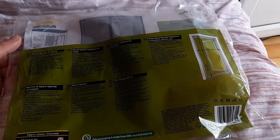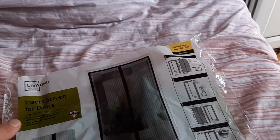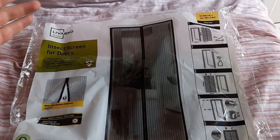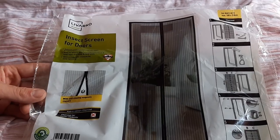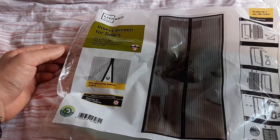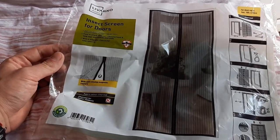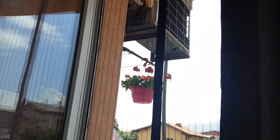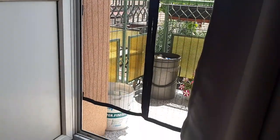That's how it looks. I think the magnets are doing a really good job — they're not velcro, not buttons, nothing like that. It comes in a white color as well, this one specifically. That's how we installed it. I hope the video is helpful to you — like, subscribe, and I'll see you on the next one. Bye bye!